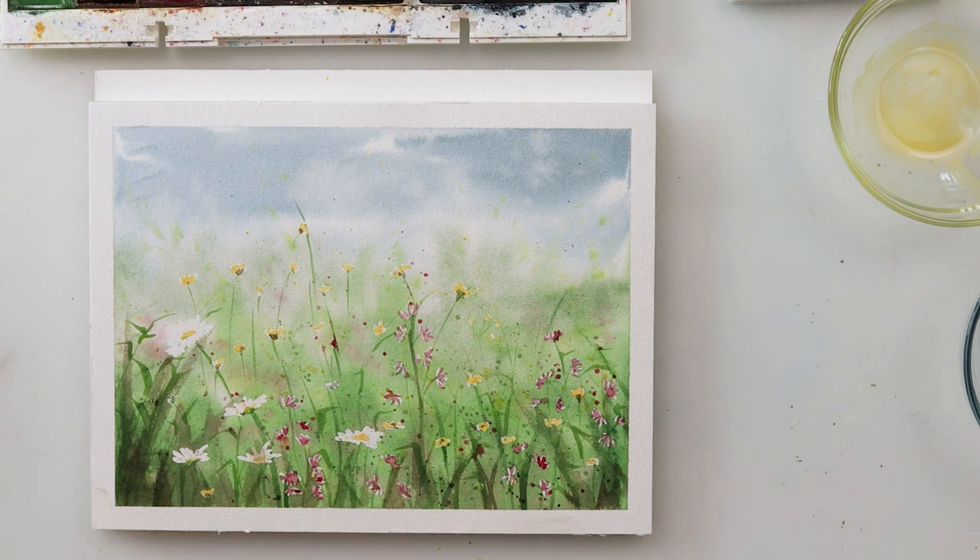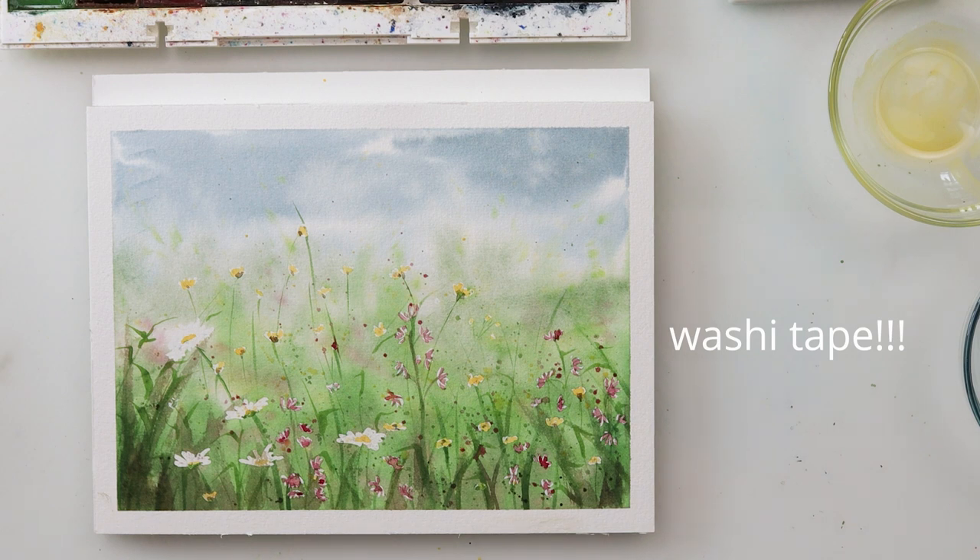When removing the masking fluid I slightly ripped my paper. I used a little clean water on my brush, went over it, and flattened it with my finger — it does help fix small tears. Without further ado, I hope I'll see you next time, bye!